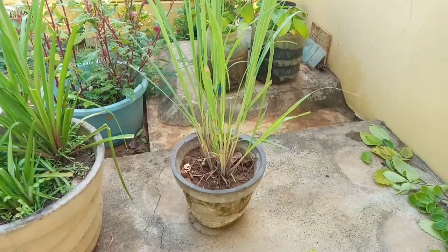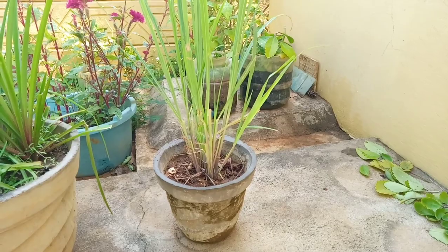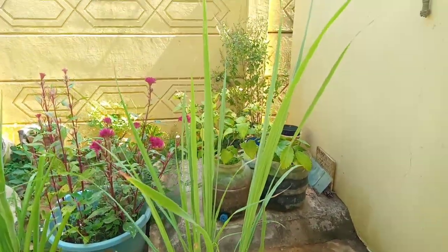In the beginning, the smell of this plant is a little bit different. In the beginning, the plant is a little bit shocked.